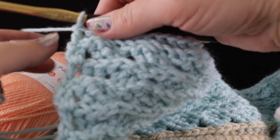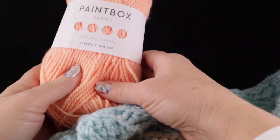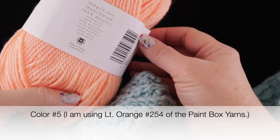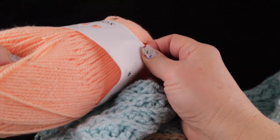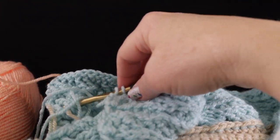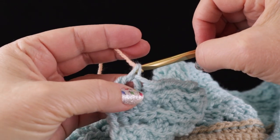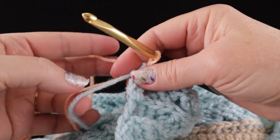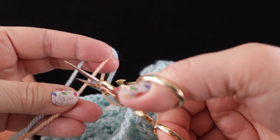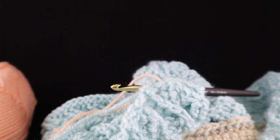Now we've finished this row, we're going to switch to a new color. I am using color number 254. Let's go ahead and join this new color at the end of this row, pulling that through just like so. We're ready to trim the old color away — make sure you leave a generous strand there so we don't have any trouble hiding these away later on.